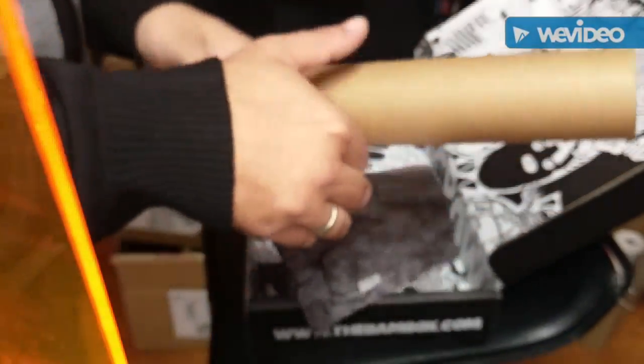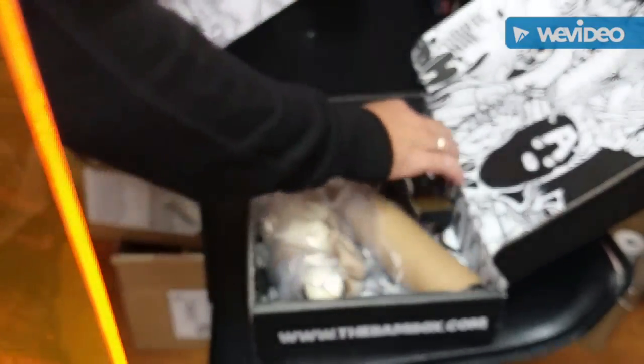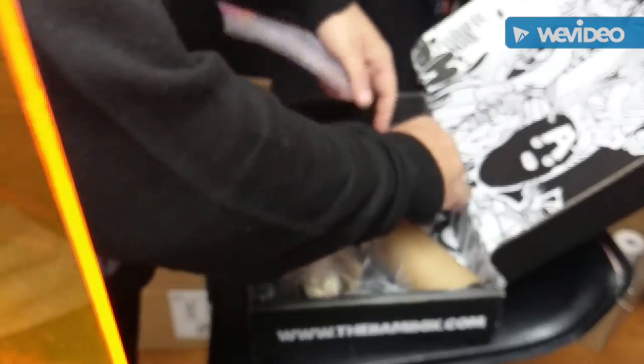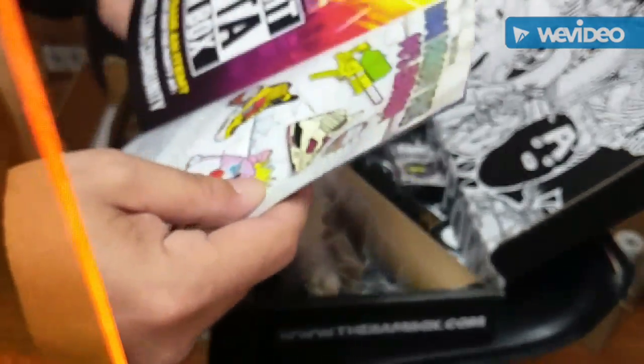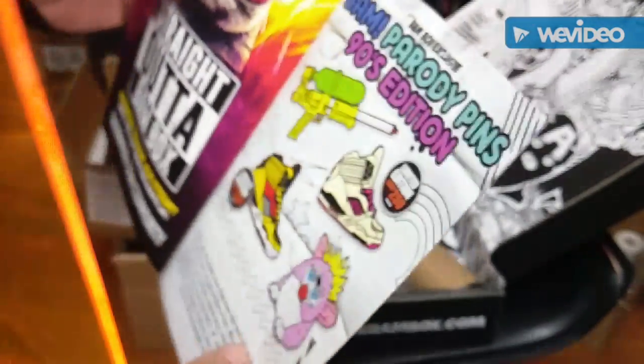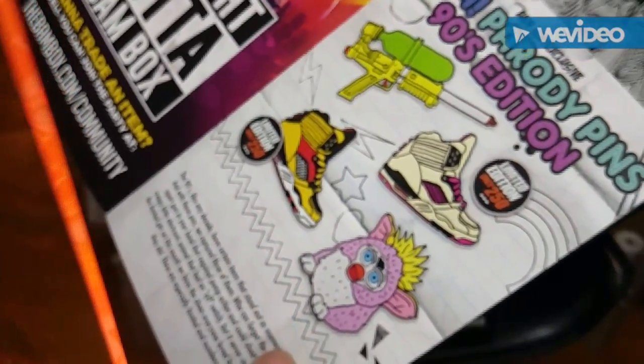The theme was 90s, and on the box you've got Turtles, He-Man, and just all that stuff they could have put in this box — and they didn't. I'm kind of dumbfounded, actually. I'm pretty sure when the Beardy Nerd gets a hold of this, he's probably going to agree with me wholeheartedly that this box definitely didn't hit the mark. You could have gotten limited edition sneaker pins, or a Furby — we got the squirt gun.